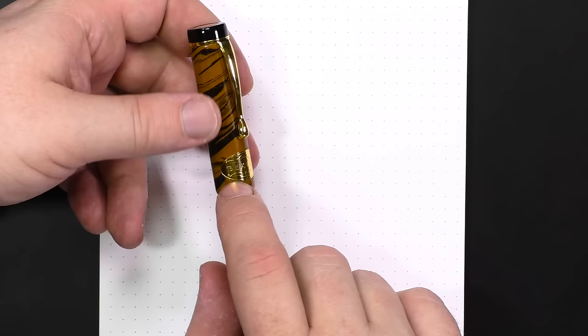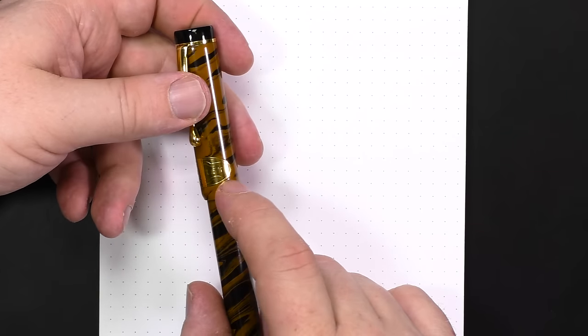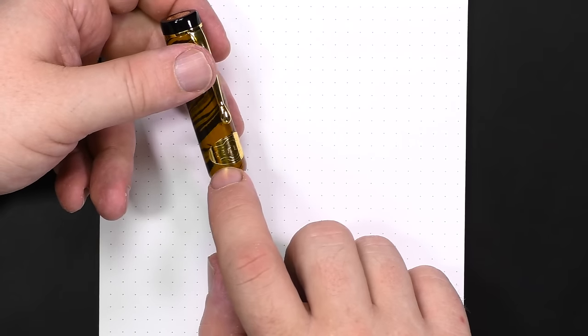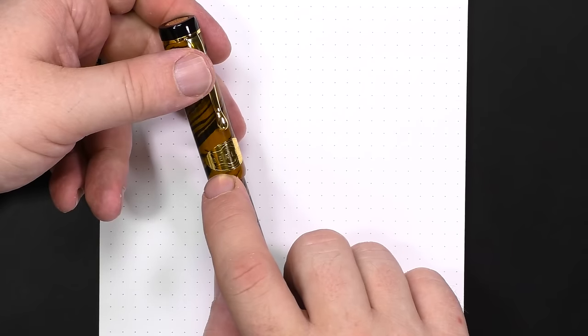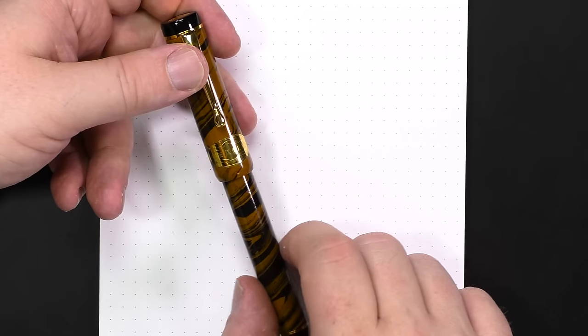The one thing I don't love about this cap is this inset gold Bexley medallion. I find this to be a little gaudy and tacky. I don't like really explicit branding on a pen. I don't mind something along the cap band or some engraving, but this is one of the most in-your-face brandings I've ever seen. I don't particularly care for it on the cap.